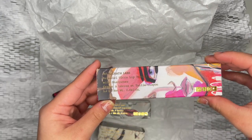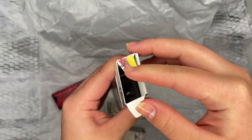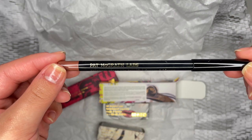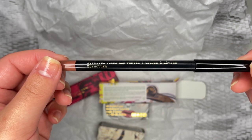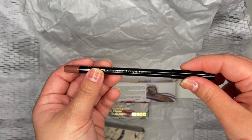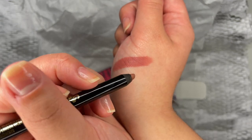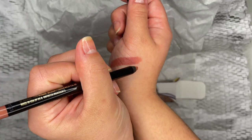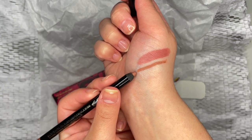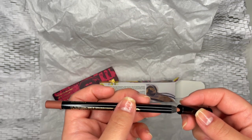Next up is the Structure Lip Liner. This has a gel formula and allows a transfer-resistant finish. It does feel creamy and smooth. I like that I didn't have to place too much pressure when swatching because the lightest pressure gave an amazing pigmentation. But this liner does not match any of the products that were sent, so though it has a nice formula, I just have no use for this specific shade.